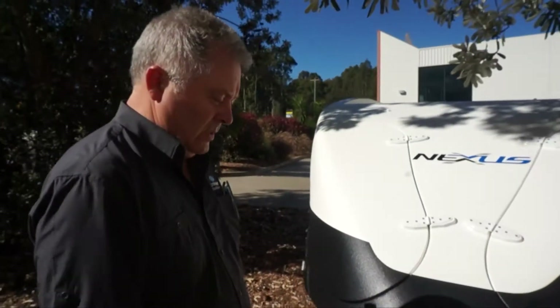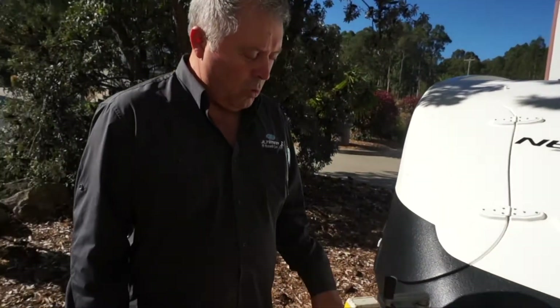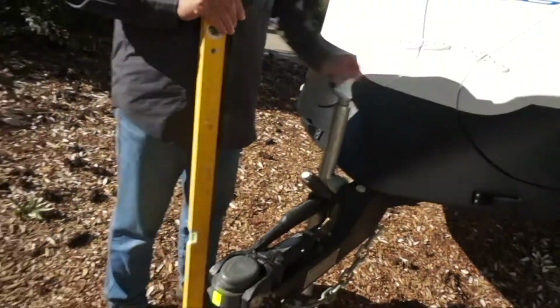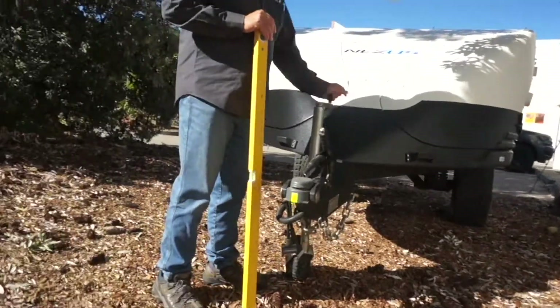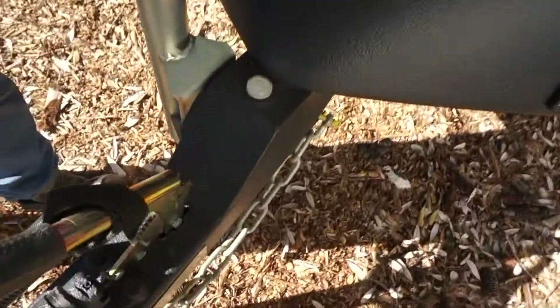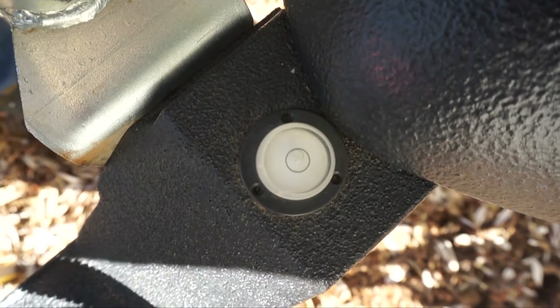What we need to do first is put the nose down more than the back — so nose down — and we'll wind the jockey wheel down. Now if you come and have a look at that dot level, you'll see it's much closer; it's pretty much inside the circle, but it's to one side.